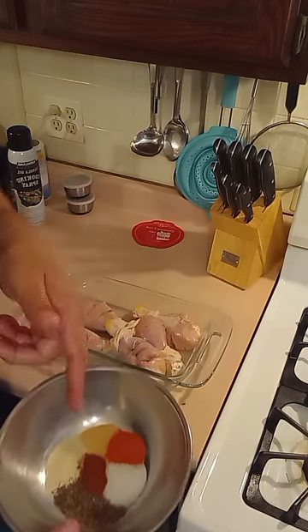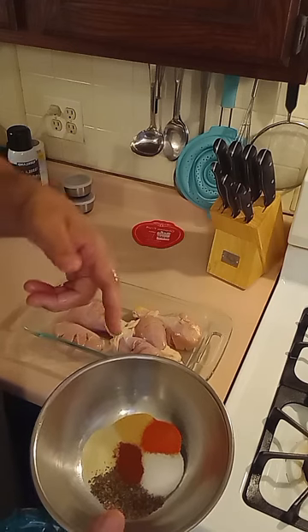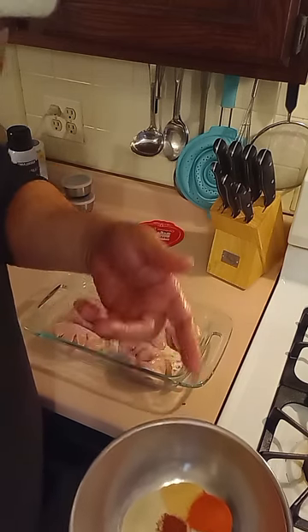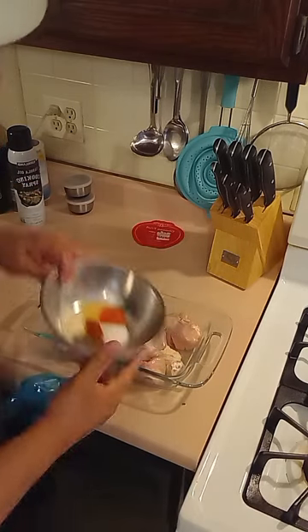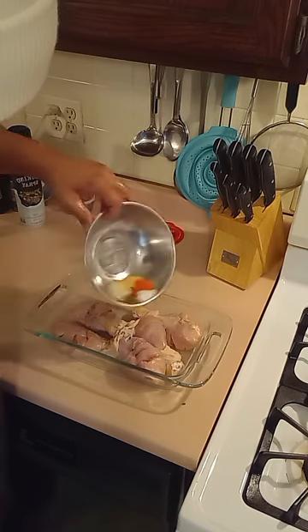Salt, pepper, paprika, basil, onion powder, garlic powder — and you know I'm mixed with Puerto Rican so I gotta have some Sazón. Black and Puerto Rican, you know what it is, baby. And there we go, put it all together.